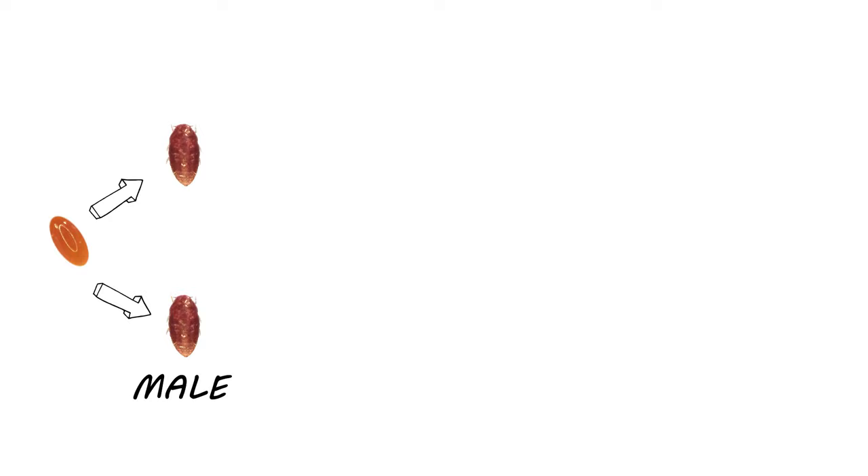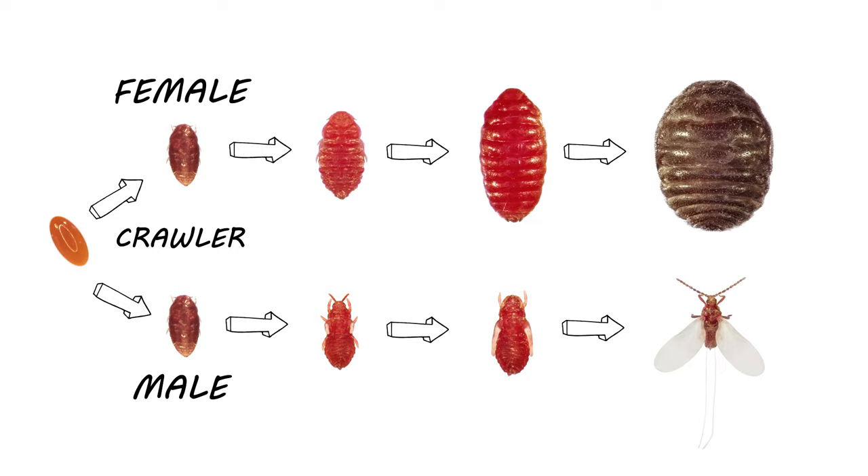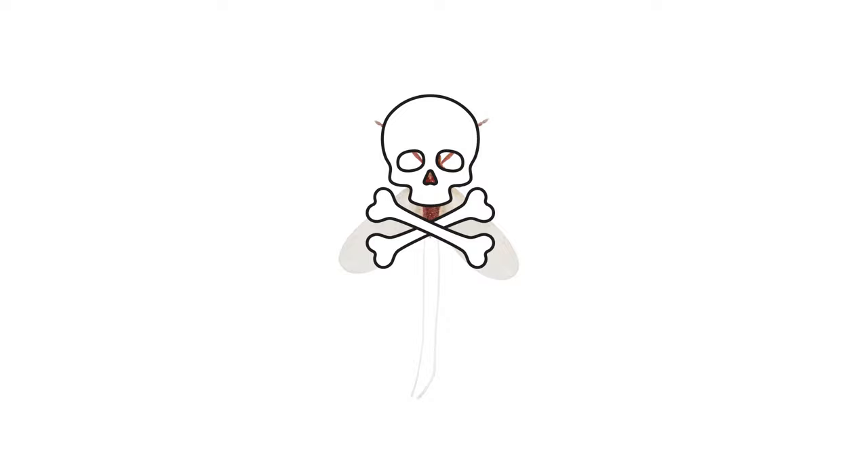From there, both males and females have legs and are referred to as crawlers. They'll shed their skin several times as they grow larger. Males will eventually develop their body parts, while females will find a spot to feed and shed their legs, becoming fixed in place for the rest of their lives. Male scales cannot feed and will die several days after emerging.